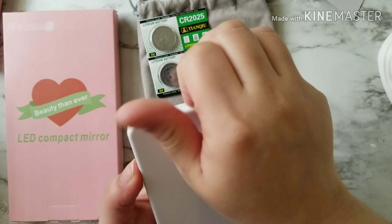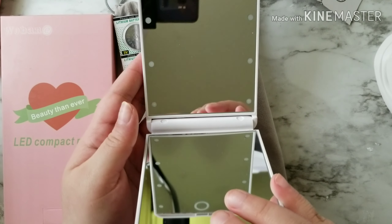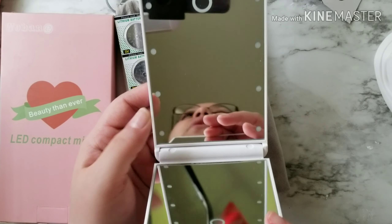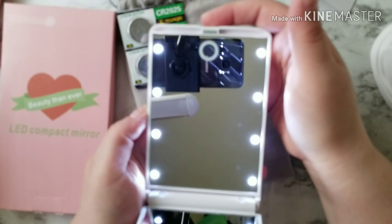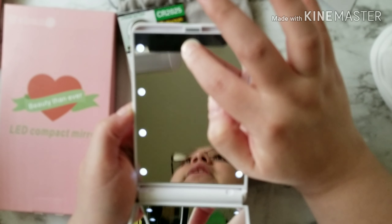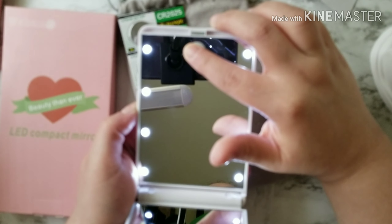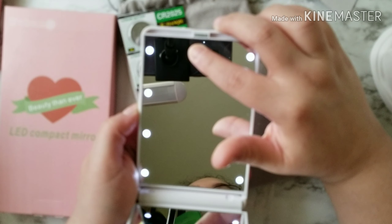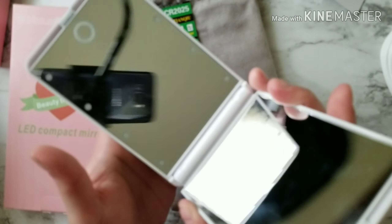Sorry if it looks a little dark, but I did want to show you guys how this works. This is the front, and this is the bottom. You have the regular mirror here, and then what you do is press this button — it goes on. You hold it and it dims the lights down. Then you hold it again and the lights go back up. Then you double tap to turn off. So there are technically four settings: on, hold to dim, hold to brighten, and press to turn off.